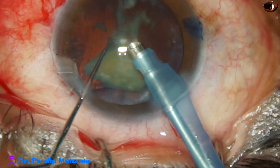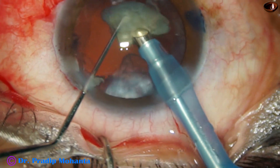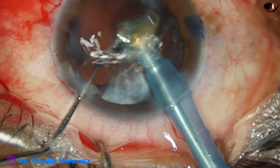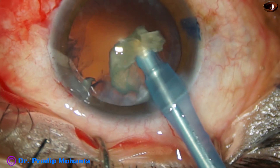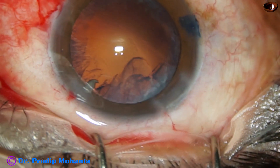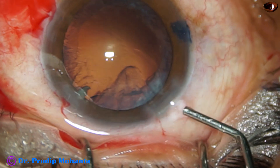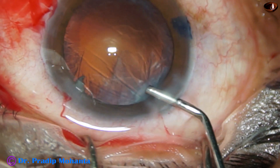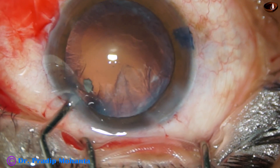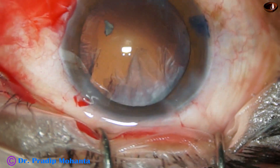But if the nucleus is brown or hard, I will not try to proceed with phaco. Even if the patient is posted for a premium IOL, I will convert to SICS and place the premium IOL, opposing the conjunctiva nicely with releasable sutures.